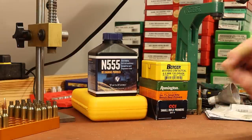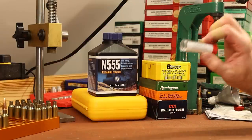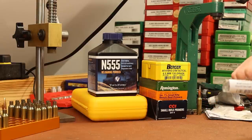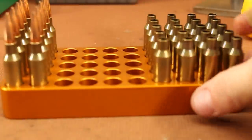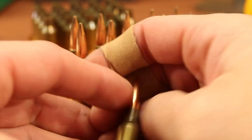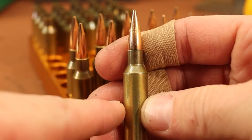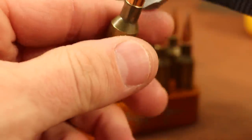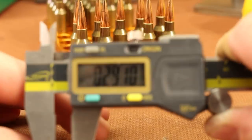Wilson does sell a VLD seating stem, so I've got that. And I also bought three different neck bushings. Before we talk load data, let's go up close and talk about selecting our bushing. I've already got 10 rounds loaded up and ready to go. This brass was fired with my standard Hornady full-length sizing die with a standard expander ball, so what we need to do now is measure around the neck and see what these things read.